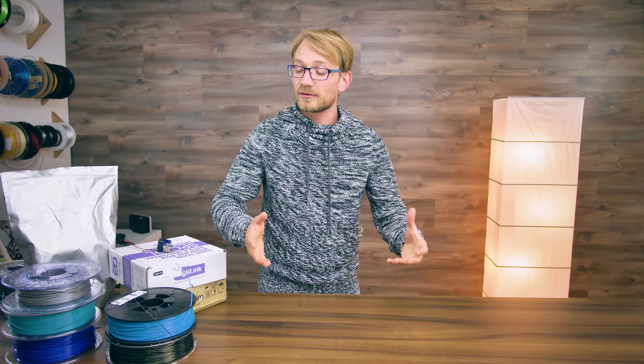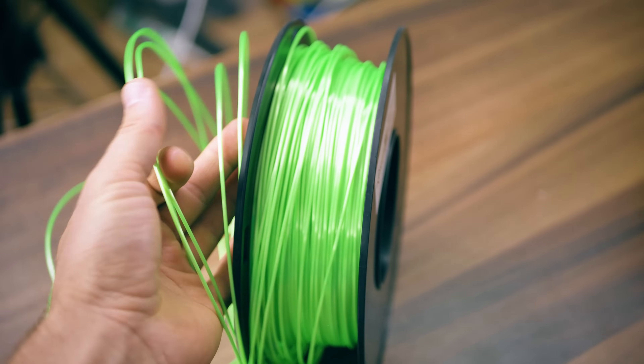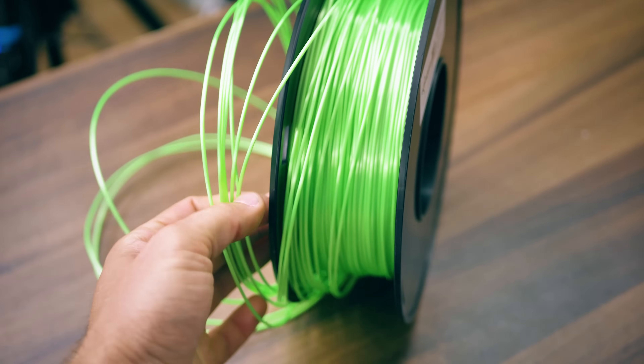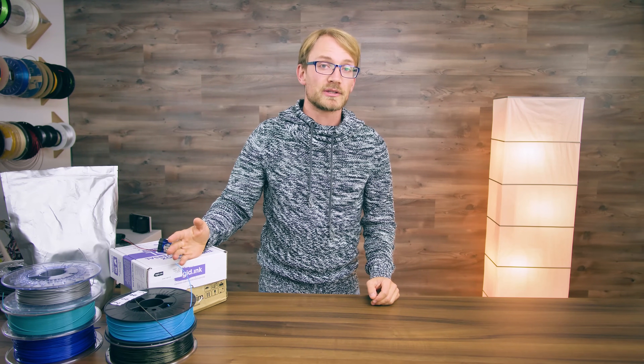What's up everyone, Tom here. Have you ever ruined a perfectly good spool of filament? It's easier than you think, and while some of the things I'm about to show you can mess up a spool for good, some can be easily fixed. So let's check out the most common mistakes you can make when handling 3D printer filament, and how you can fix them.